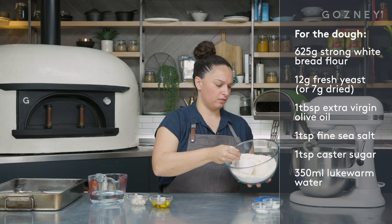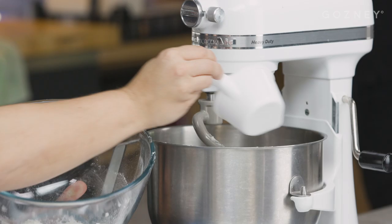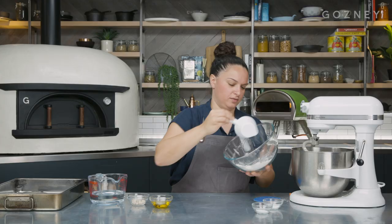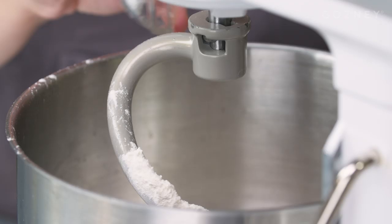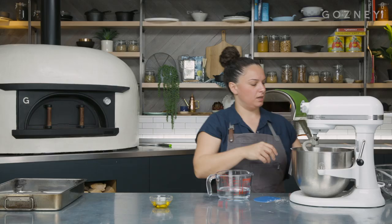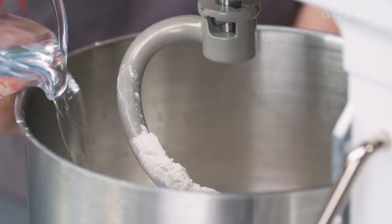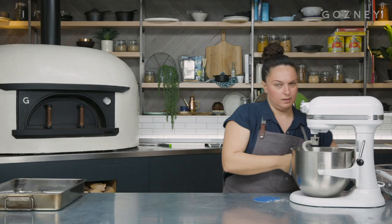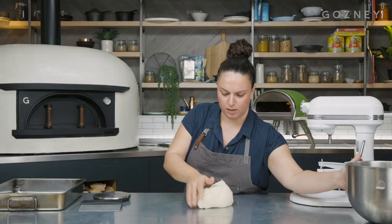So we're going to make the pide dough. Here we have some strong flour. In the restaurant, I use a Turkish brand of flour for that extra bit of authenticity. And then we've got some sugar and some salt. A little bit of fresh yeast here, about 12 grams — if you wanted to use dried, you can just use those seven gram packets. A little bit of olive oil as well. Finally, some water. So really easy, all just goes in and now we're just going to mix it on a low speed.